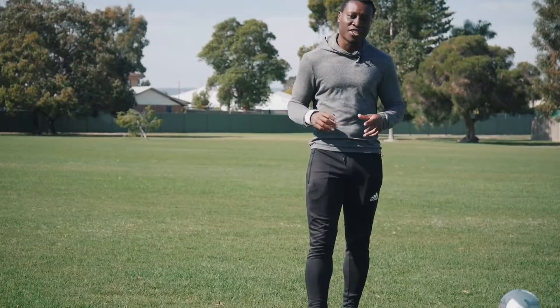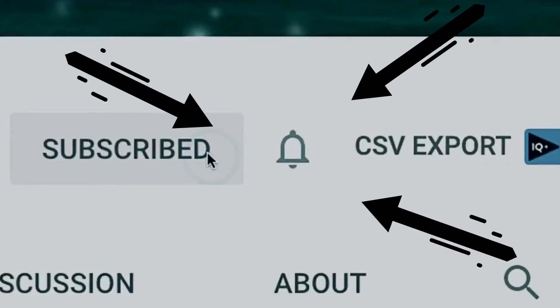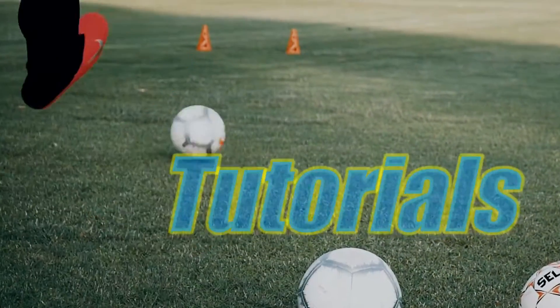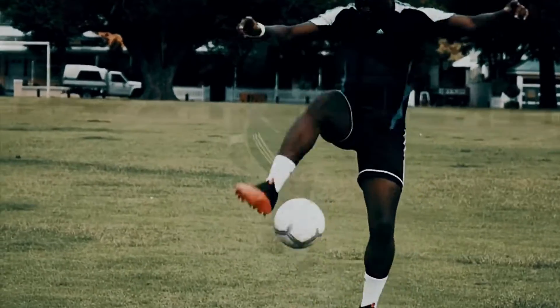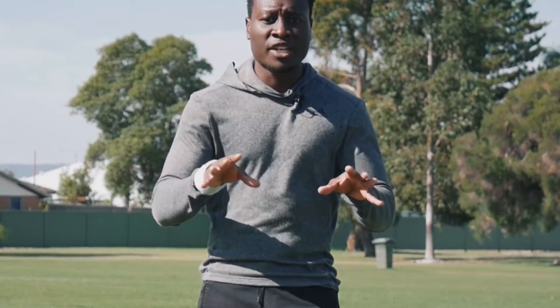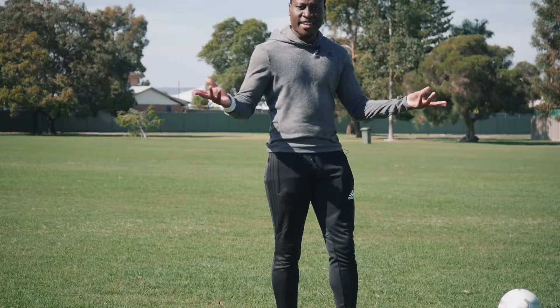But before we get into that, if you're new to this channel, do make sure to hit that subscribe button and notification bell so you get notified every single time we release a new video. A big thanks to all the new people who've joined the channel and subscribed since the last video. I hope you enjoy this one and can learn how to do the Rainbow Flick — you'll be out there humiliating your opponents when life gets back to normal. Please do make sure to practice this at home and follow all the regulations from your local health practitioners. Let's get into it.